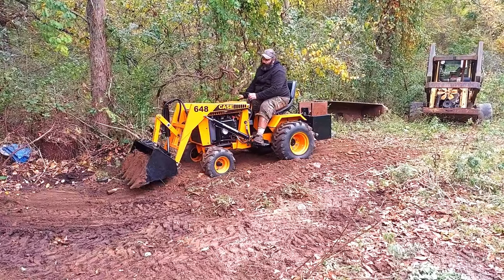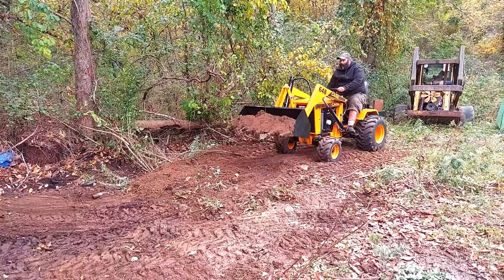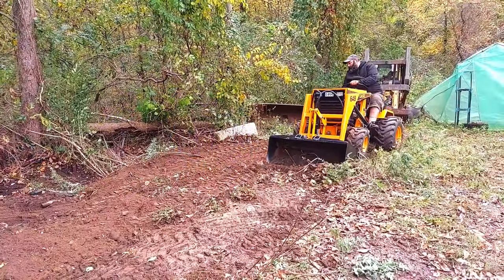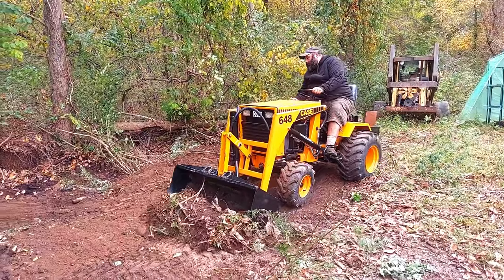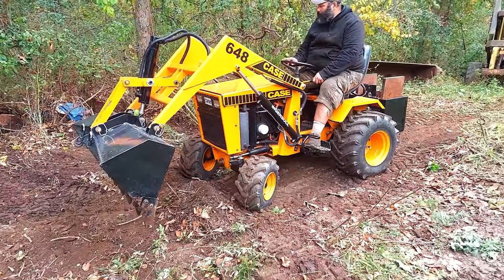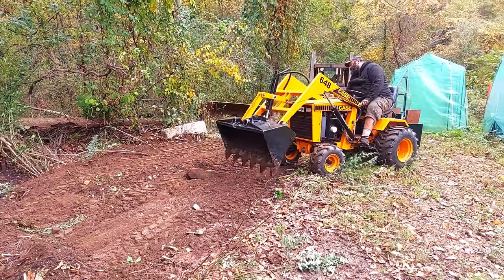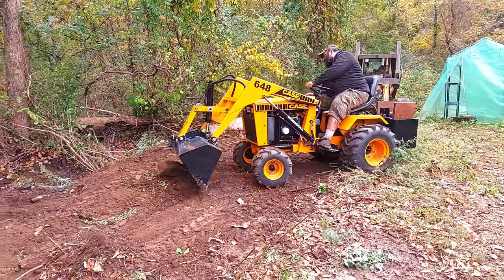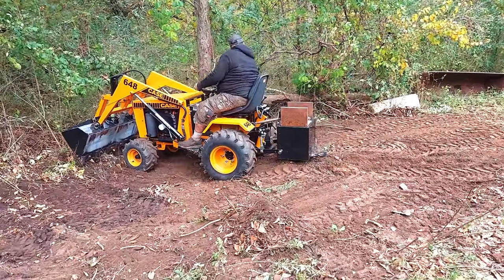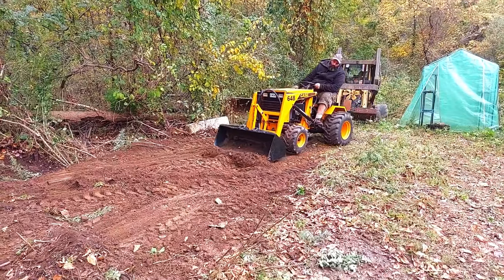These tires bite incredible. The machine has 750 pounds of counterbalance in the weight box plus the tires are loaded. I have not been able to find wheel weights that fit - they're 12-inch rims but the actual inside diameter is slightly smaller, so they really take like an 11-inch wheel weight and I just haven't found anything. As you can see in the beginning, we were grubbing out brush and it does a great job - you can leave some dirt depending on the angle of your bucket. A lot of people say teeth make leveling hard, but that's not the case if you can operate.